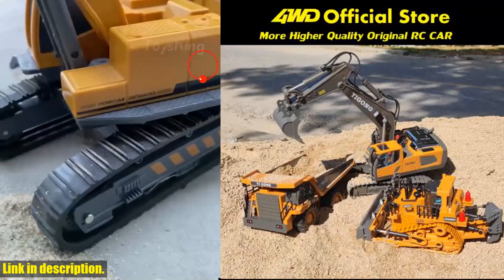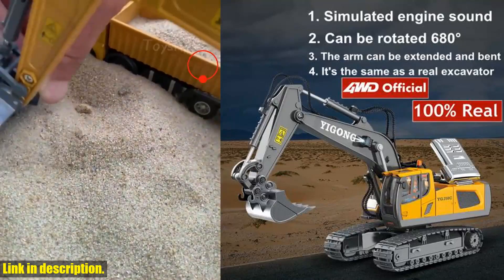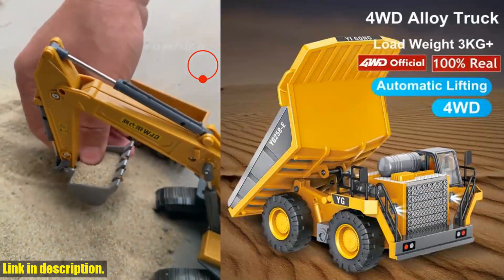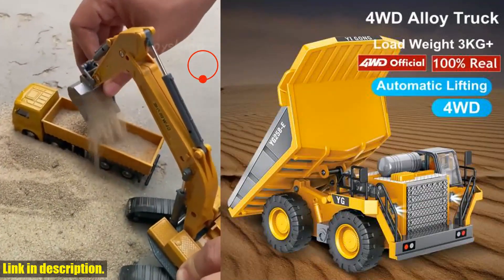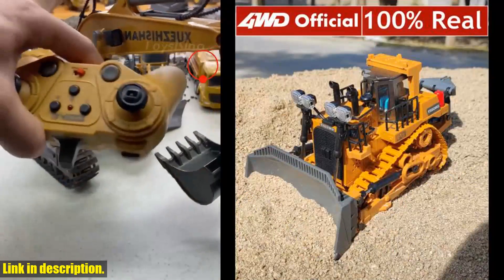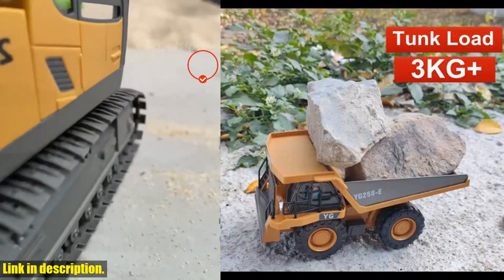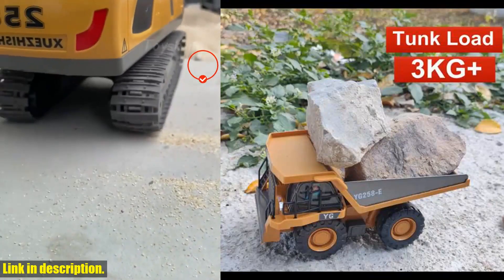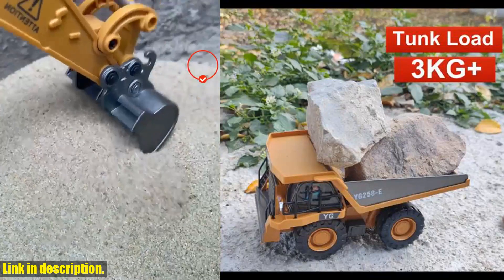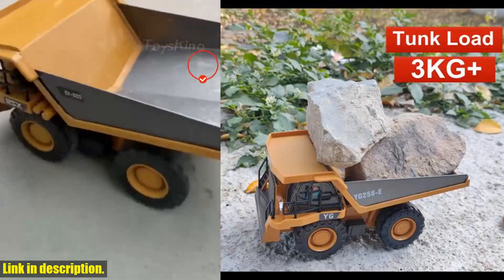This RC excavator dump truck bulldozer makes for a fantastic gift for boys and girls aged 6 and up. Whether it's a birthday, holiday, or Christmas, this toy is a surefire hit with kids. If you're as excited about this RC excavator as I am, I urge you to check out the link in the description below to get your hands on this amazing product from 4WD Official Store. Don't miss out on the opportunity to bring joy and endless entertainment to the little ones in your life.